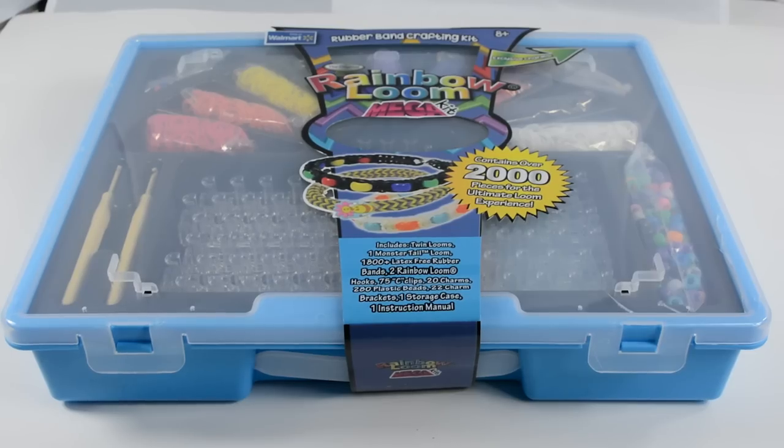Hey Loomers, hope you guys are excited about big things because we're here to reveal the exclusive Rainbow Loom Mega Kit. It's packed with lots of goodies so let's take a look.